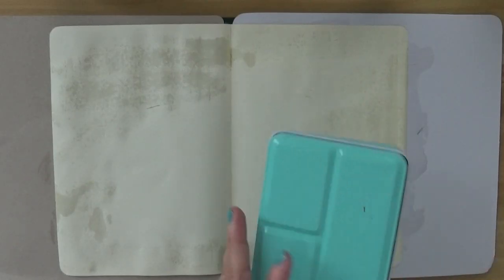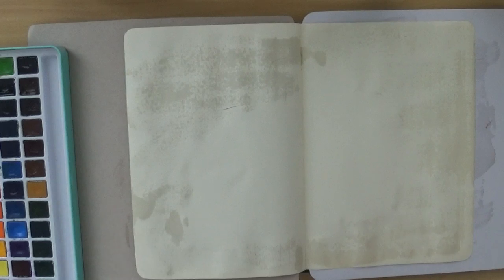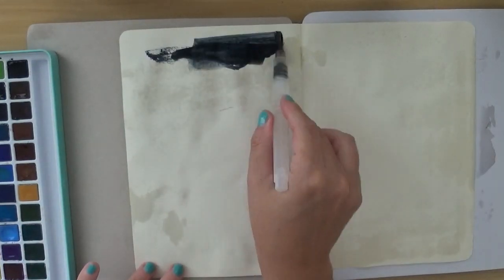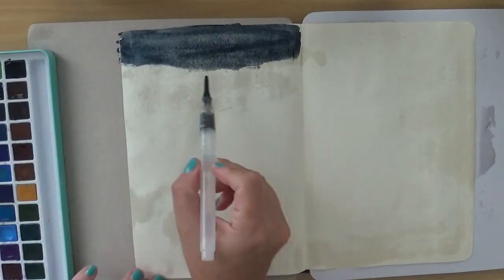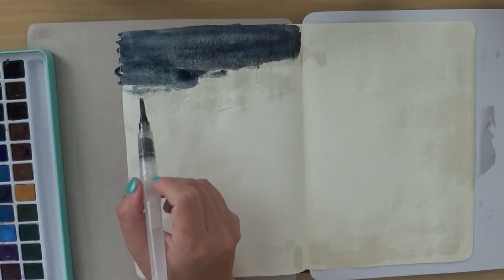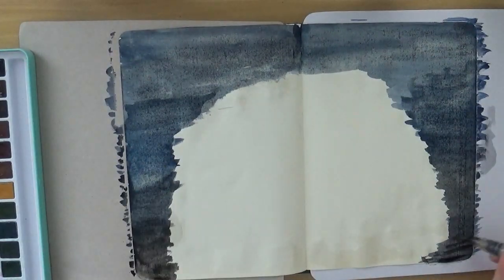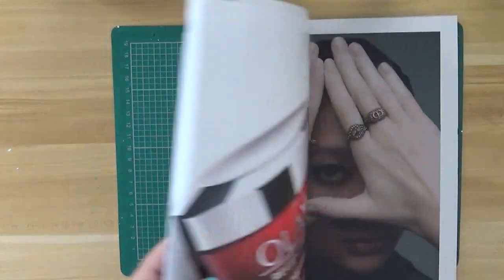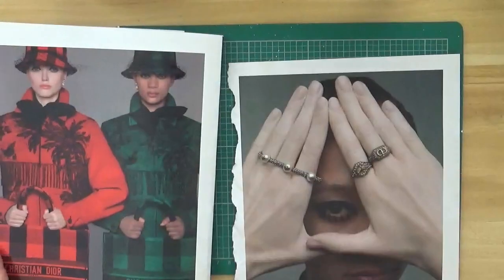Ciao a tutti and welcome to another video! Today we're going to do a national page on my bigger journal, and we're going to use some watercolor as a background — it's going to be a kind of quick and easy background. On my palette I'm mixing two colors: a tiny gray and coal black, so I wanted to have a very dark blue background. I don't mind about visible strokes — I really look for that.